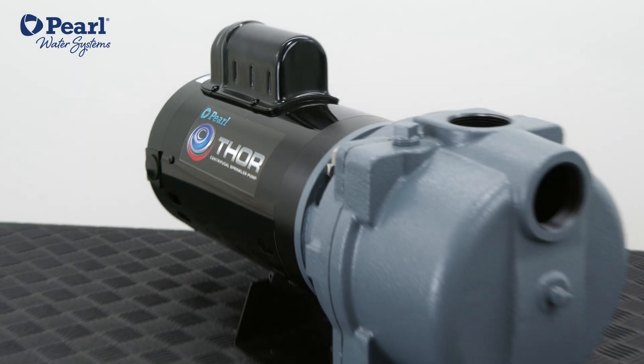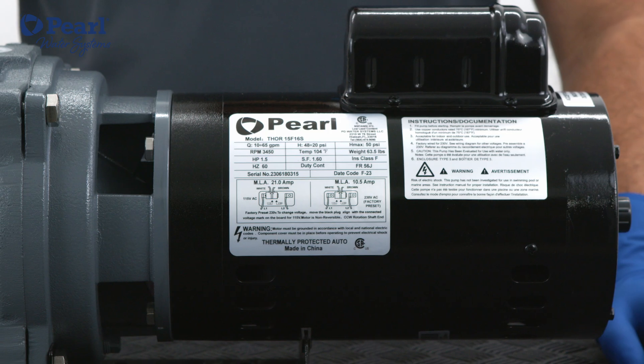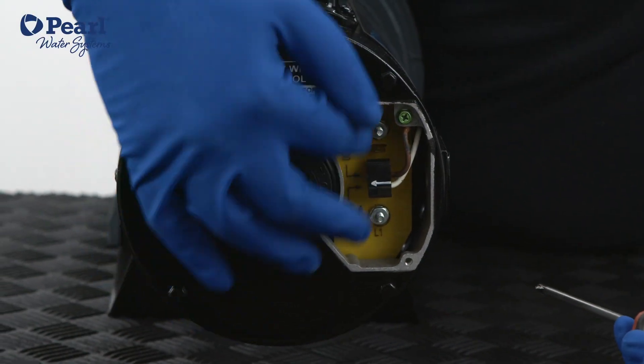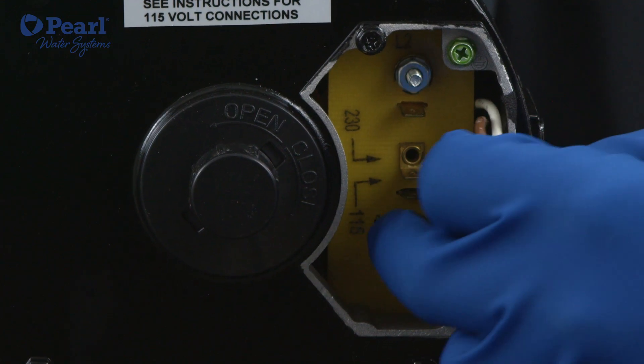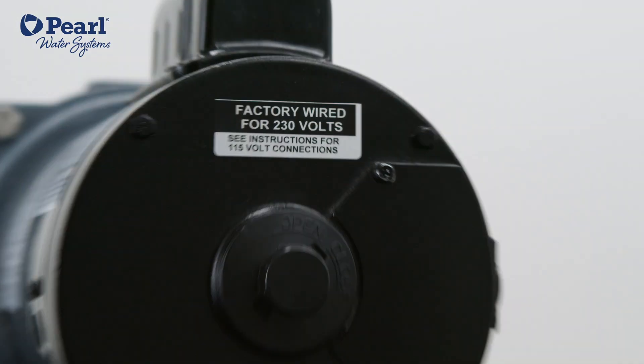For a much longer lifespan, it has NSK bearings and full copper windings. They are pre-wired from factory at 230 volts. The 1 horsepower and 1.5 horsepower versions are dual voltage with easy voltage conversion, and the 2 horsepower is 230 volts.